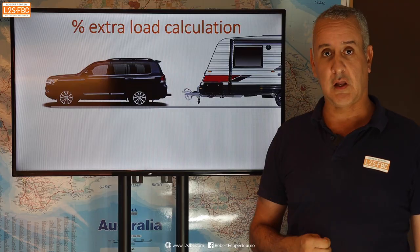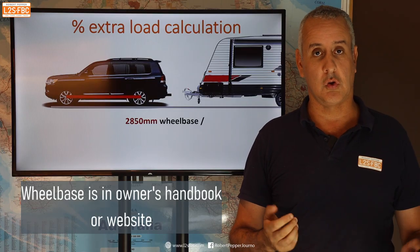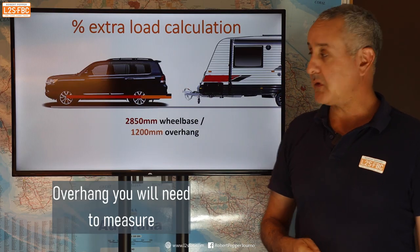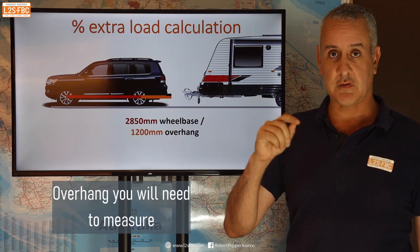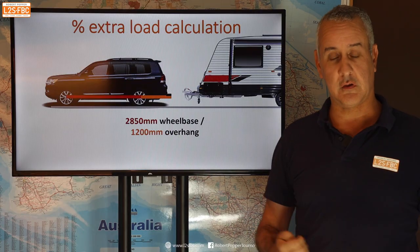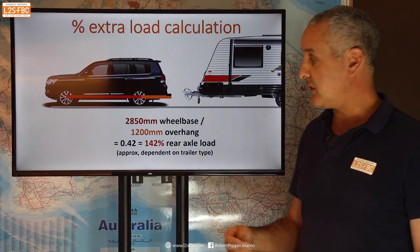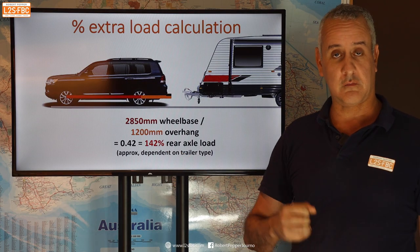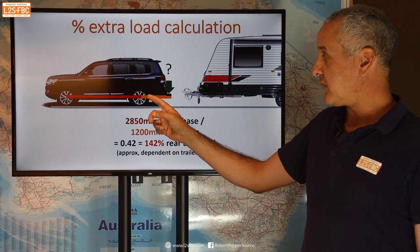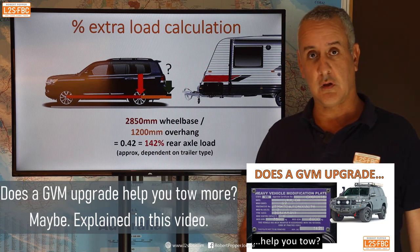To calculate the extra load percentage, first look at the wheelbase — the distance from the center of the front wheel to the center of the back wheel. The next thing is the overhang, which is the distance from the center of the back wheel to the tow ball, typically around 1200–1300 millimeters for four-wheel drives. You then divide one by the other, giving 0.42, which means 142% — that's the figure we've got to work with. For every kilogram of tow ball mass, we increase the rear axle load by 142% and there's a proportional decrease on the front axle.